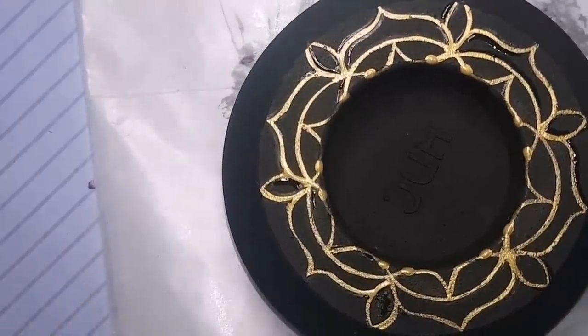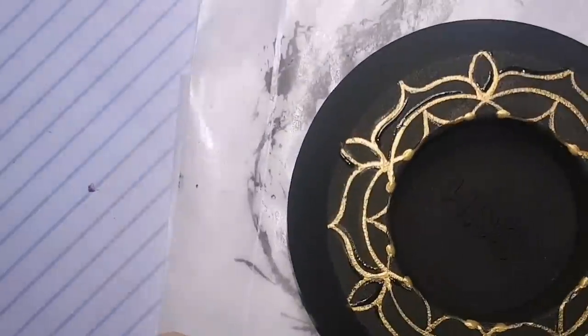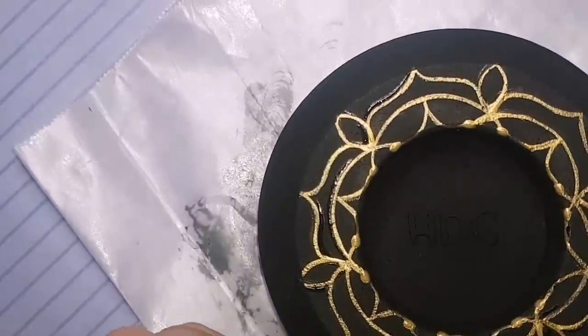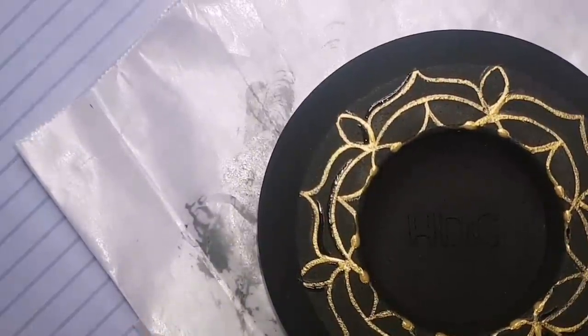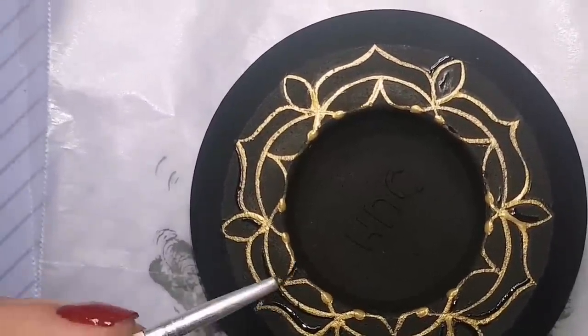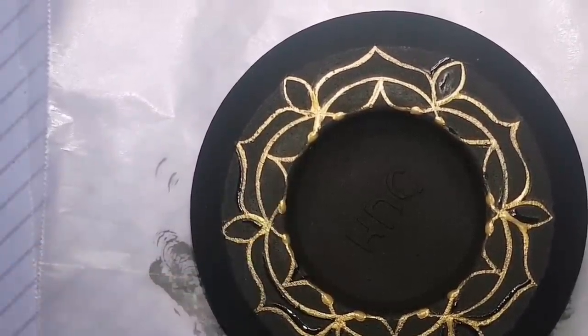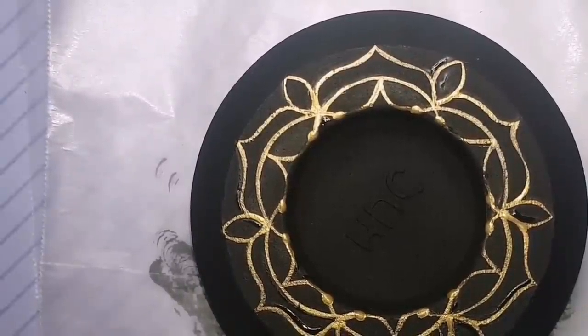I've actually painted a painting where the canvas and paint cracked all over the surface and I don't even know why. So instead of throwing it away, I am painting gold into all the cracks and it looks fantastic. I'll have to post a picture when it's done.